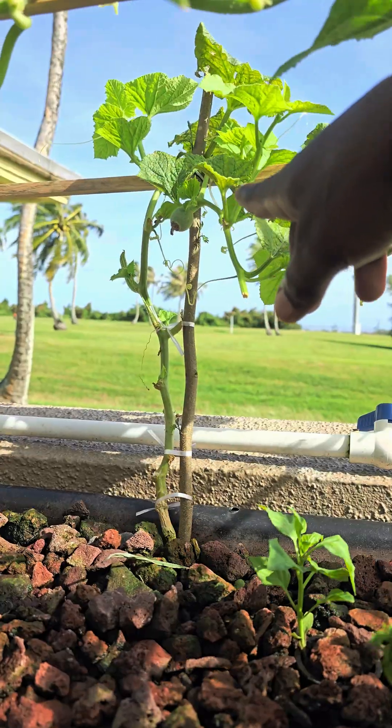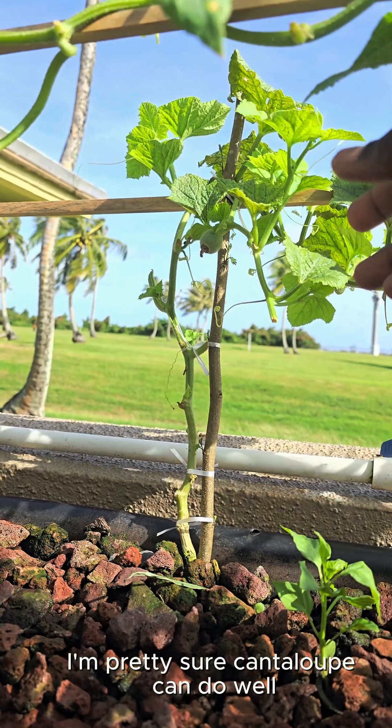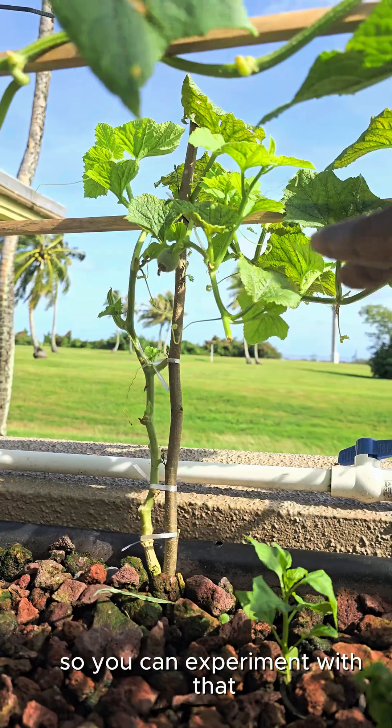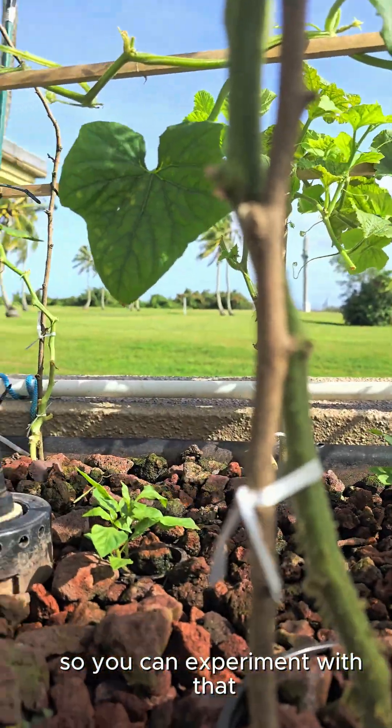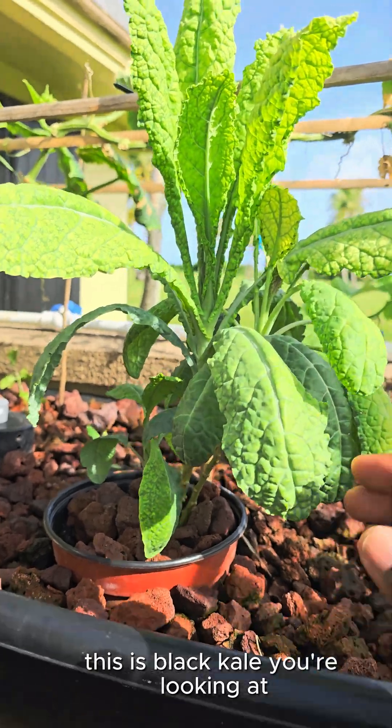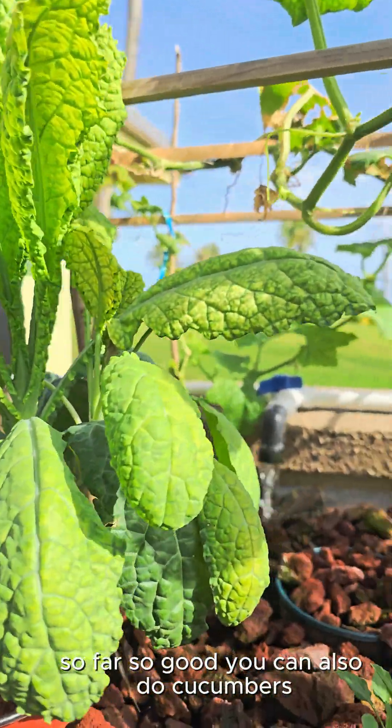And then honeydew melon — I'm pretty sure cantaloupe can do well, and I'm also pretty sure watermelon can do well too. You can experiment with that. This is kale, so kale in general will also do well. This is black kale you're looking at — so far, so good.